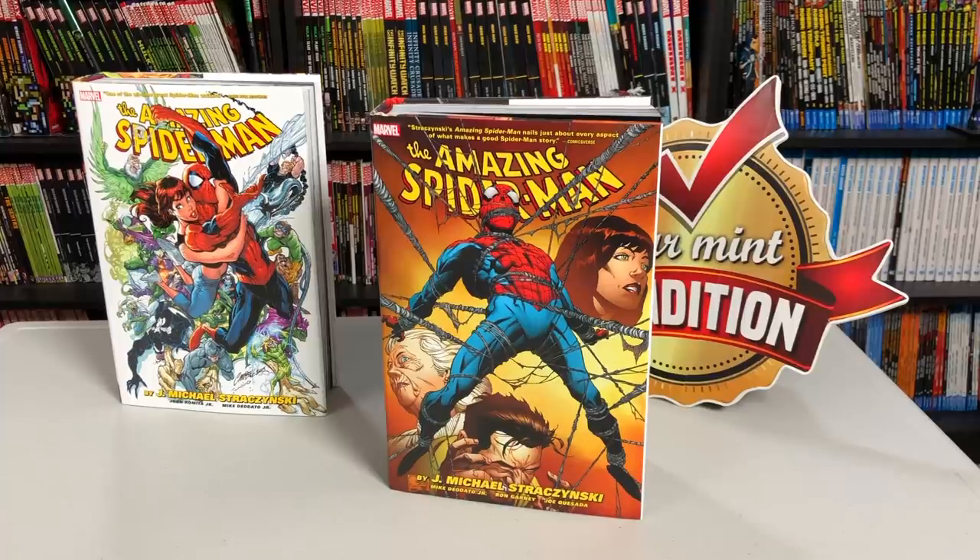Hey all you mentees, this is the Uncanny Omar here from Near Mint Condition. Join me today as I take an advanced look at The Amazing Spider-Man by J. Michael Straczynski, Omnibus Vol. 2 from Marvel Comics. Please stay tuned.